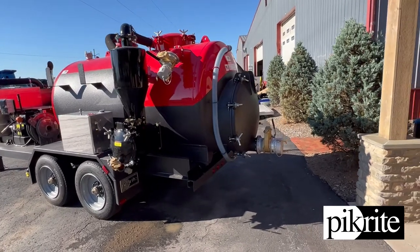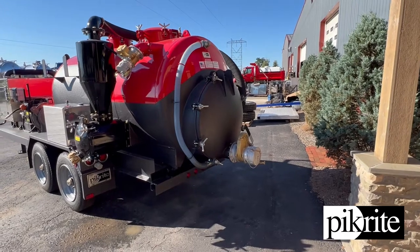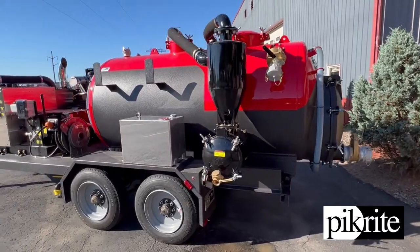Four inch fill on the top, big 36 inch manway on the back with a six inch dump. You can see there's a rear hinge in the backpack here, so this little unit will hoist up. It's got a nice little power pack on it.